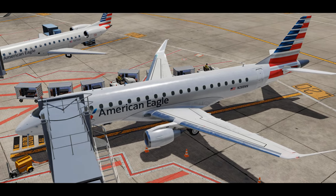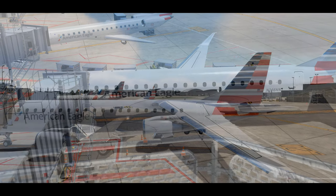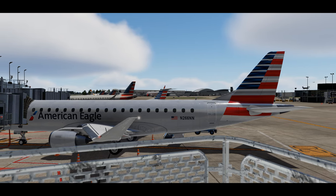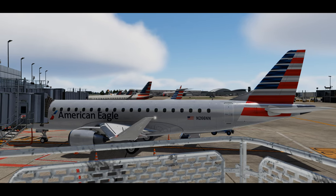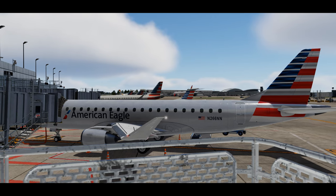Throughout these videos I'll be going in depth on what it takes to fly this aircraft — from arriving to a cold and dark airplane, setting it up, taxiing, taking off, climb, cruise, descent, planning, arrival, and then parking and shutting it down. It sounds like a lot, but throughout the series we'll break it down and make it manageable for us all.